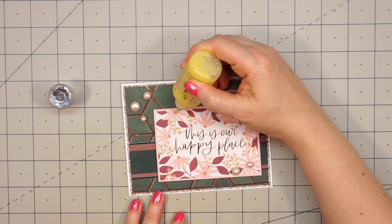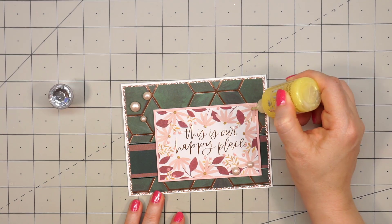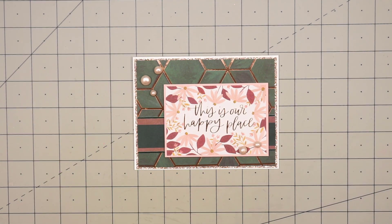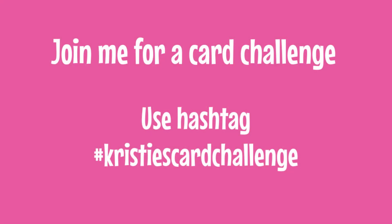But I decided to add just a little bit more. I'm using Nuvo Glitter Drops in the yellow bird color and just adding it to the center of all of the pink flowers. And there is my finished card — I love the beautiful colors in this paper collection. If you'd like to join me for my card challenge, you can head over to my Instagram or my Facebook page. I have the links provided in the description box. If you're on Instagram, make sure to use the hashtag ChristiesCardChallenge so I can see your entry. There is no time frame for the challenge — just play along when you have a chance.